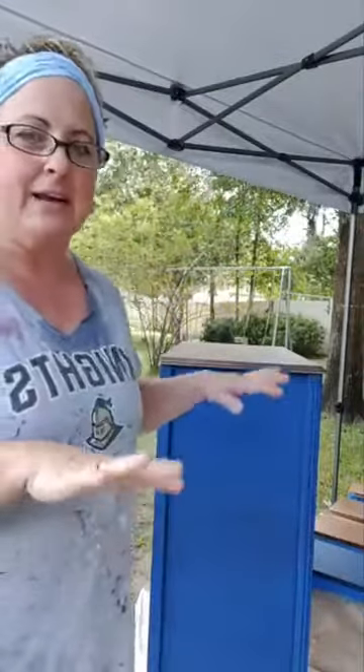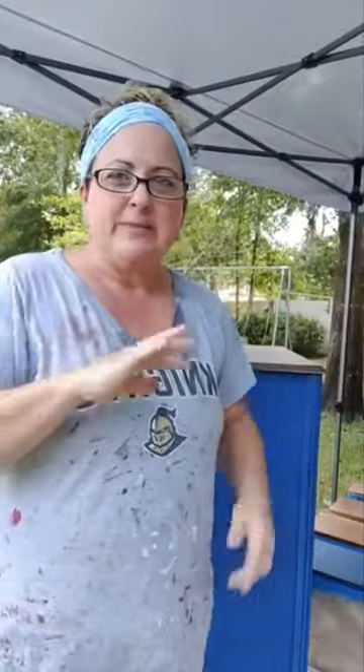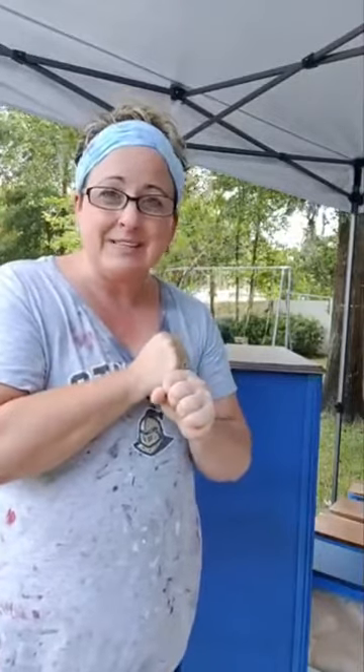I am outside in my yard. Normally when I spray, I will put partitions around here — plastic or drop cloths or whatever. But it's really nice today. There's a little bit of a breeze, but it's not too bad. I'm in Florida and today it is only 86 degrees and the humidity is only 46, so it's like the perfect day for spraying.